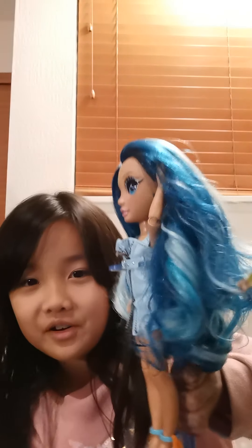I haven't got all of the six dolls yet, but I have got one of them and it's the blue Skylar.